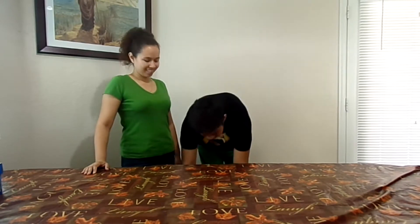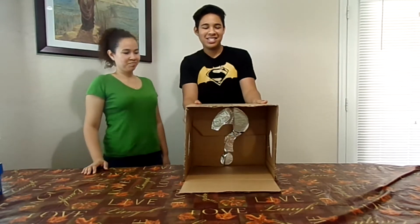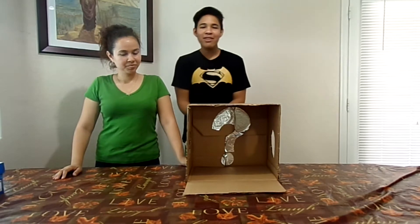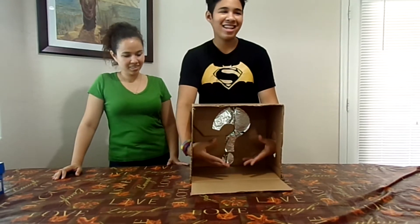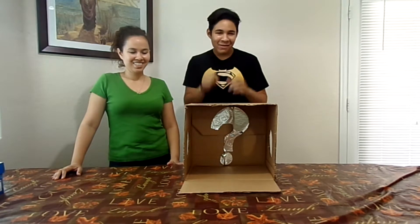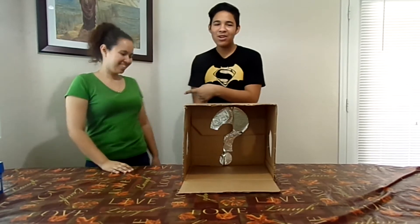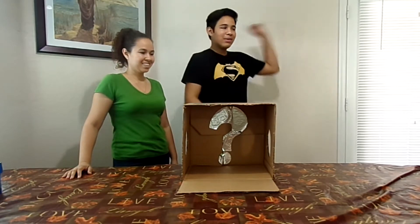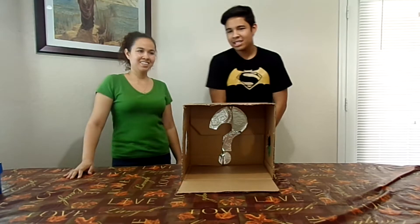What's up guys! So I know I haven't been uploading, but today I'm uploading. Today me and my mom will be doing the 'What's in the Box' challenge. Basically, your opponent puts random stuff in the box, you put your hands in and have to guess what it is. If you get it right, you get a point. We're doing it five times — whoever gets five points wins. She's gonna go first, so I'm going outside so I don't see what she puts in the box.